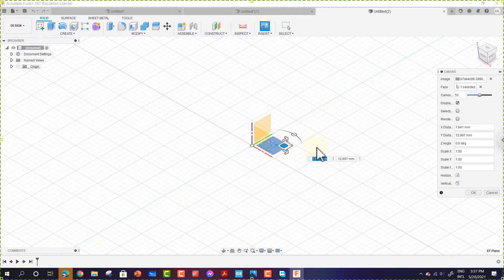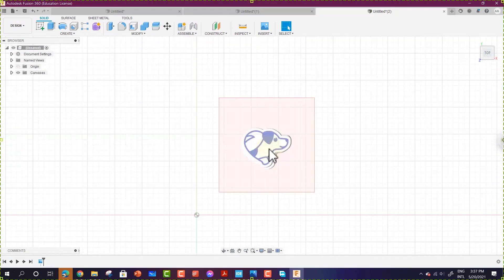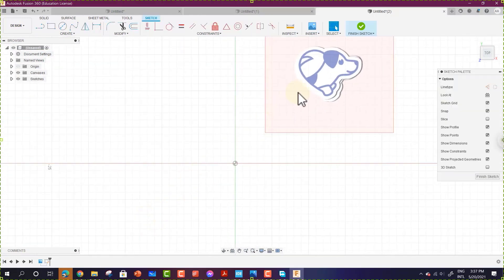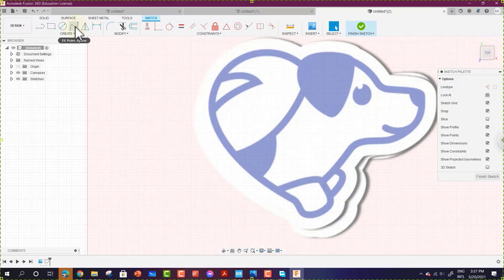Once placed, choose the location for the image and hit Enter. Rotate to the top view and zoom in — this is your reference image. Now create a sketch on the same plane as the image and zoom in again. We will start drawing using the Fit Point Spline tool, placing points that we can adjust once we are done.